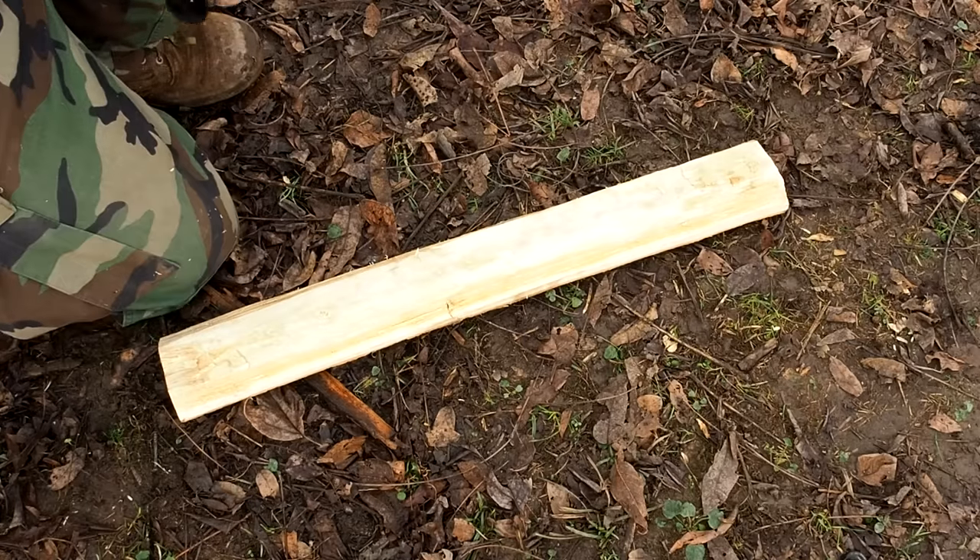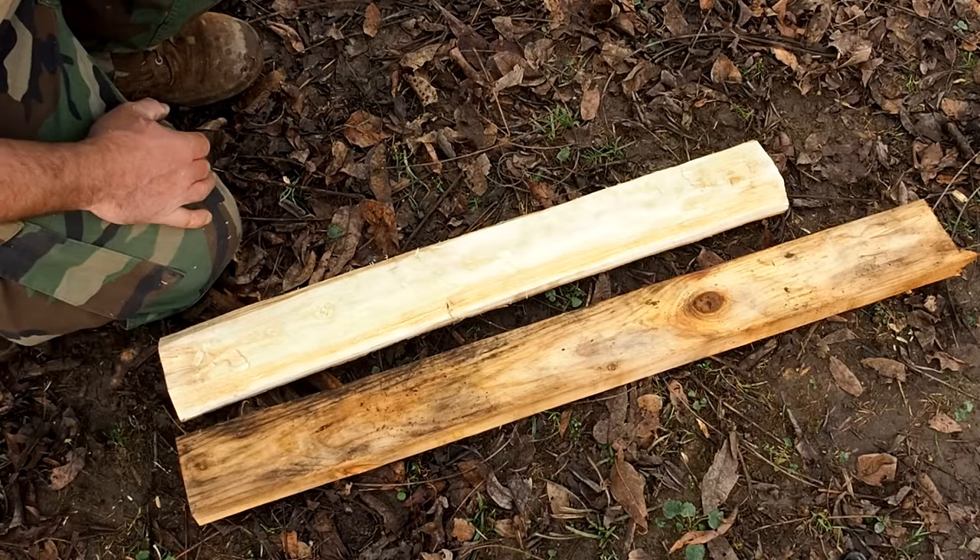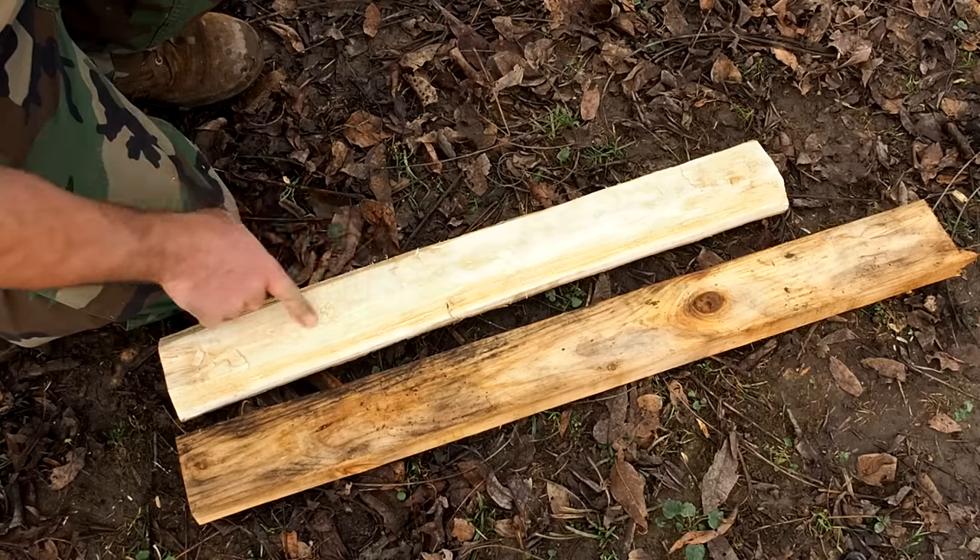So here's my primitive two-by-four, and here's a garbage one I had from a leftover build — about the same size. Obviously that one's been milled, but this is close — good enough for out here.